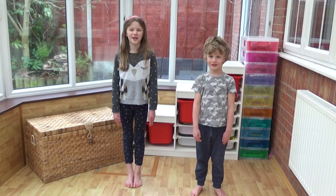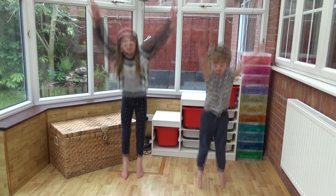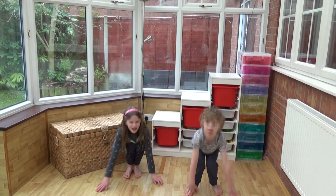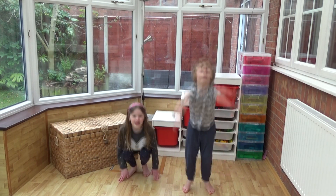For our last one we're going to do squat jumps. Arlie's going to show you how. Are you ready? Let's go. Five, ten, fifteen, twenty, twenty-five, thirty, thirty-five, forty, forty-five, fifty.